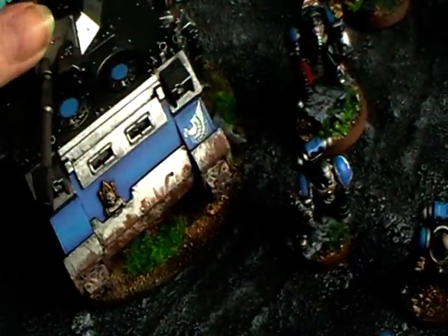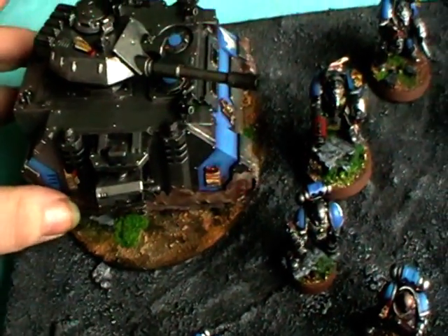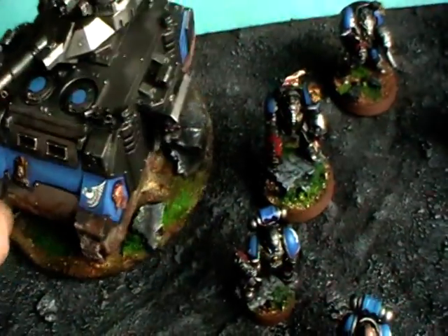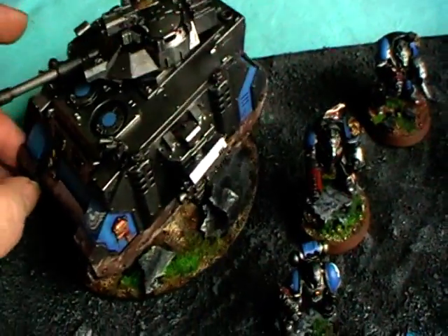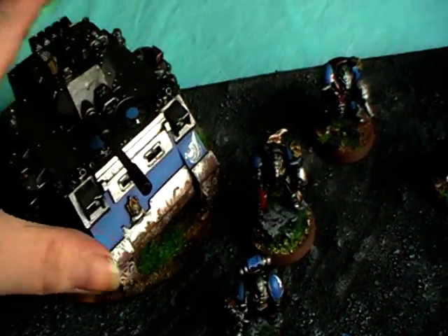Then my first tank — a Predator. I thought, well, every miniature has a base, why don't tanks have bases? So I placed it on a CD and made a nice base for it, and I think it looks pretty cool.